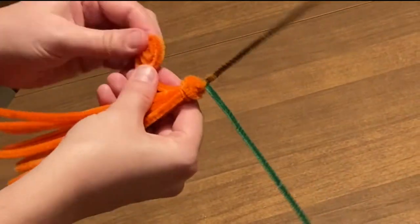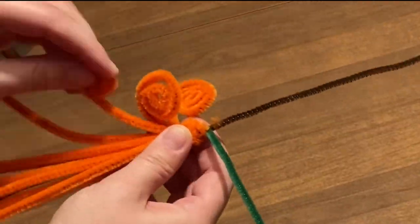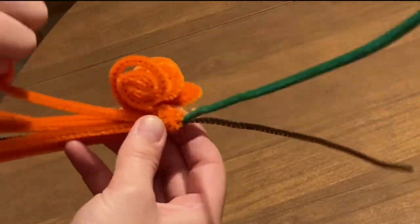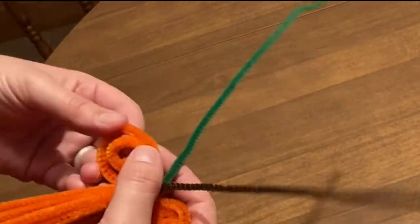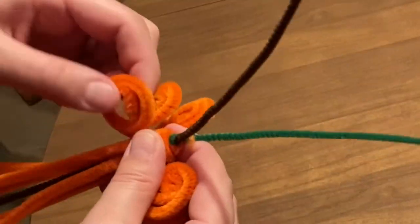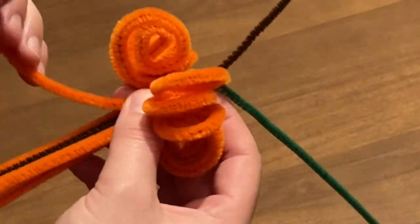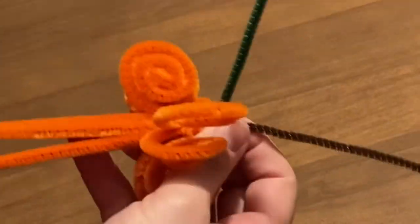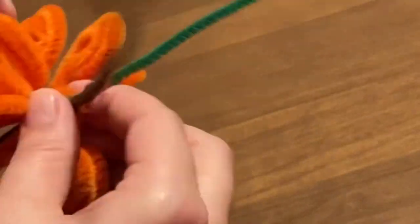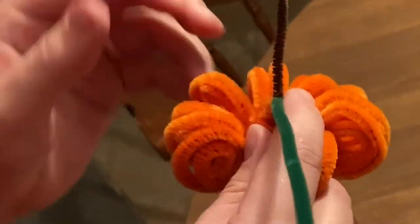Curl up each end of the orange pipe cleaners in a spiral shape. You may want to reshape the orange pipe cleaners as needed to give them a pumpkin shape.